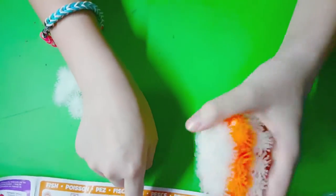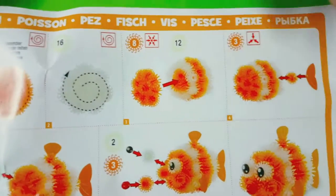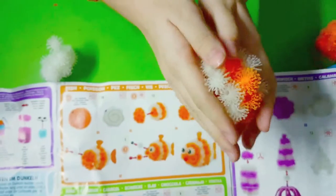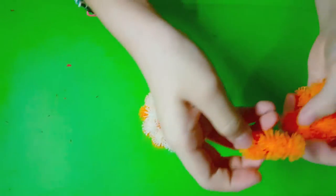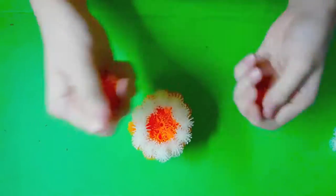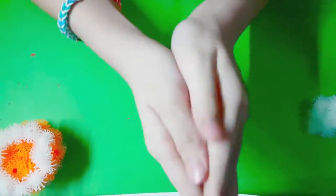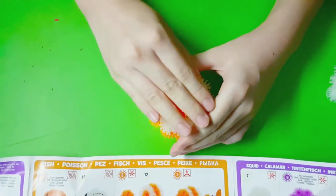Now we got this side. This part — now we're just gonna put this one and then we're gonna go to the next one. This is what it looks like. And now let's put the eighth one — we're gonna put it like that, like that.